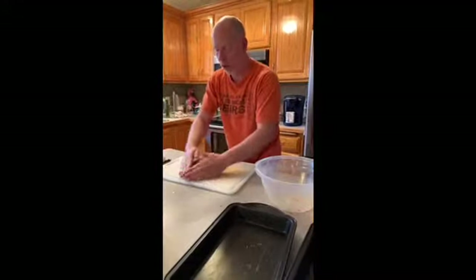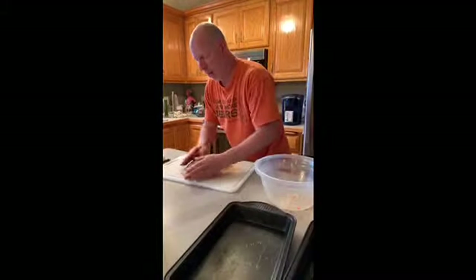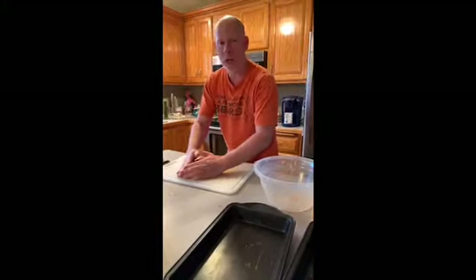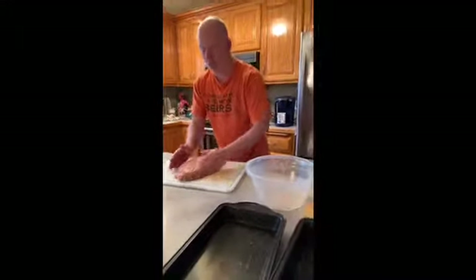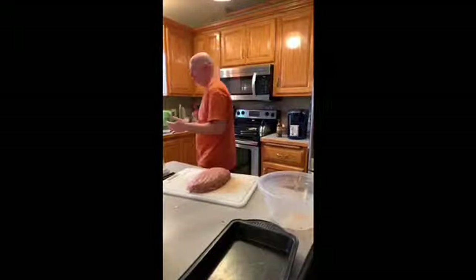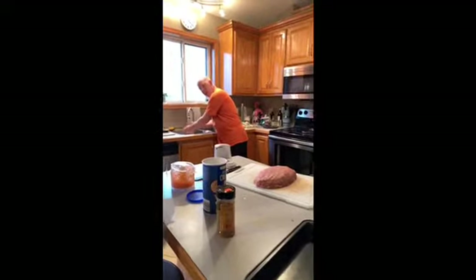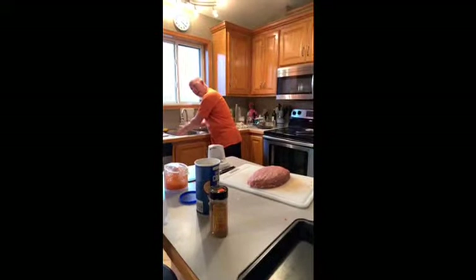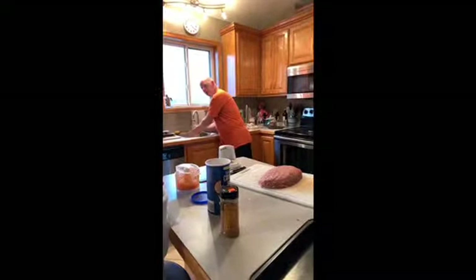That way it won't take as long to cook — it'll take about an hour. Then at the hour point I'm going to uncover it and put my sauce on it. You can use just about anything for sauce — ketchup. I grew up with ketchup. What did you guys grow up with on your meatloaf? Leave me a comment. I like to mix barbecue sauce and mustard.